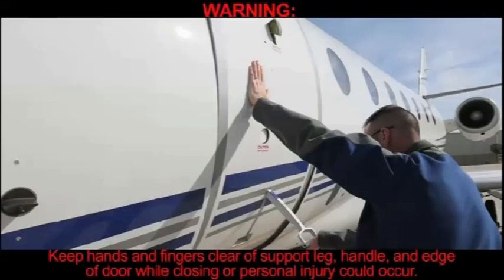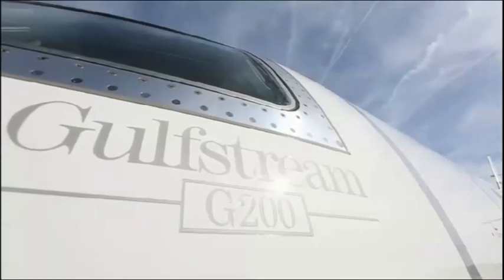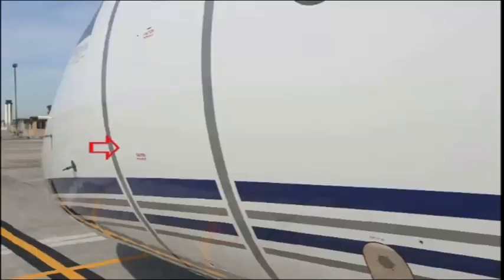WARNING: Keep hands and fingers clear of support leg, handle, and edge of door while closing or personal injury could occur. Door will drop into place, flush with aircraft skin. Verify main entrance door, outer handle, stirrup, and support leg are flush with aircraft skin.